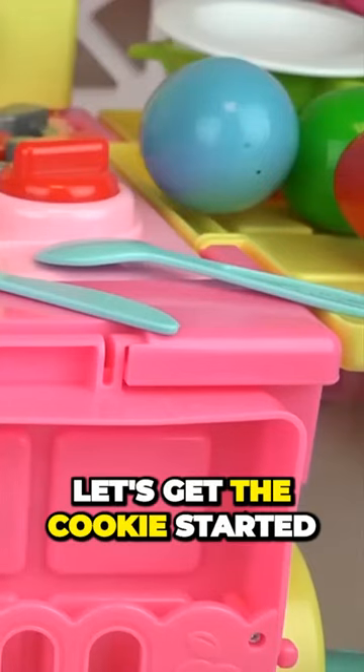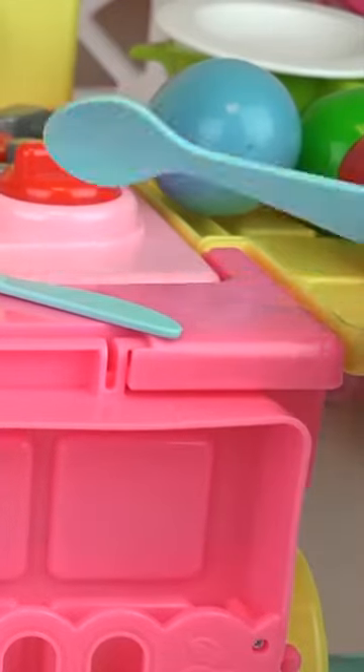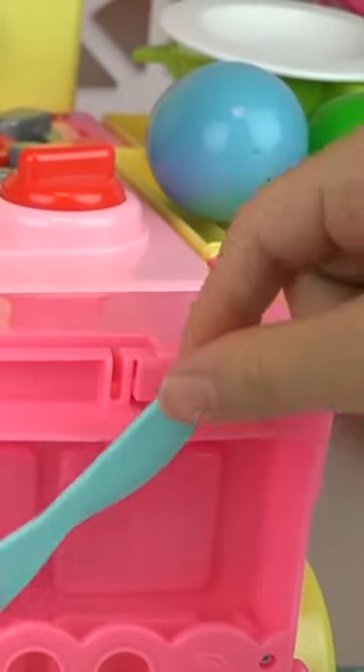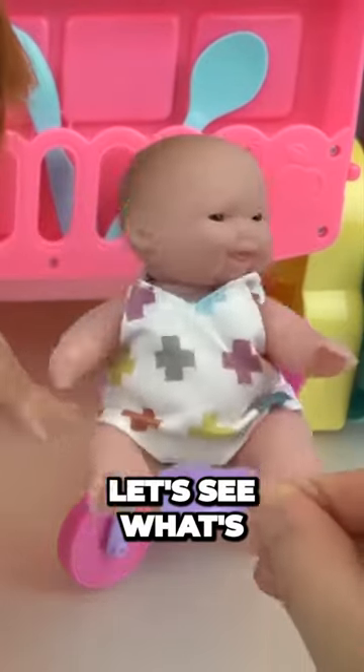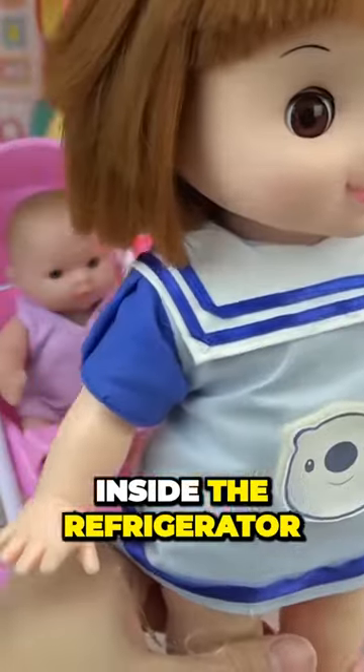Alright, let's get the cookies started. Let's see what's inside the refrigerator.